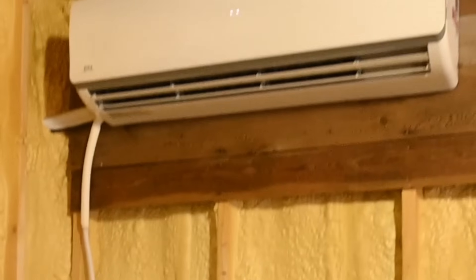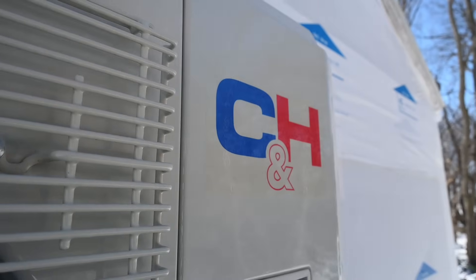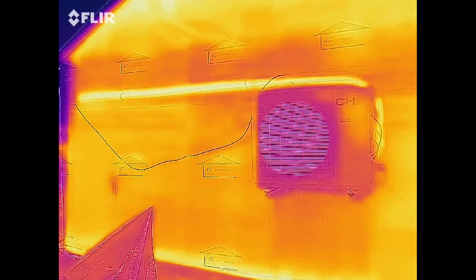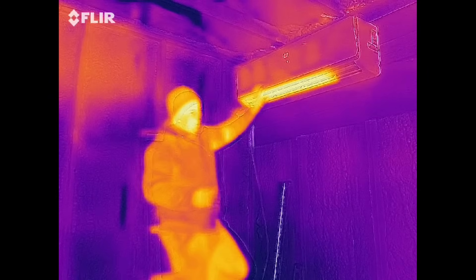Today we're going to be talking about heat pumps and more specifically mini splits — whether or not you should use them for heating, and some of the pros and cons. We're going to go through several different points including talking about the coefficient of performance. Not all mini split units can heat, but the majority these days typically are also equipped as heat pumps. We're going to use a thermal camera to actually visualize what's happening when the unit is in heat pump mode.